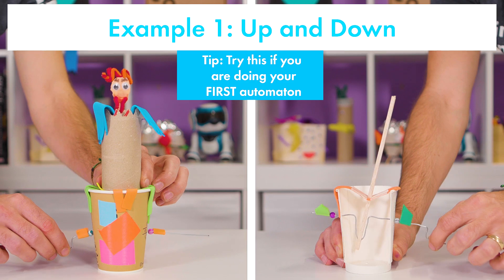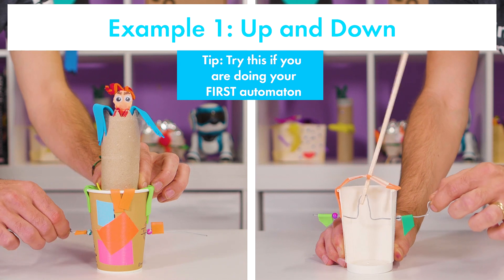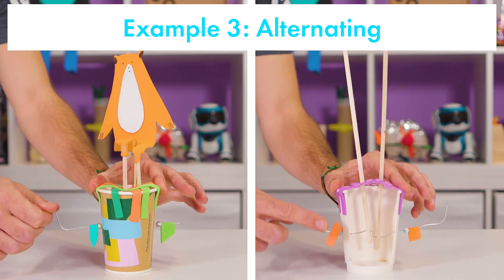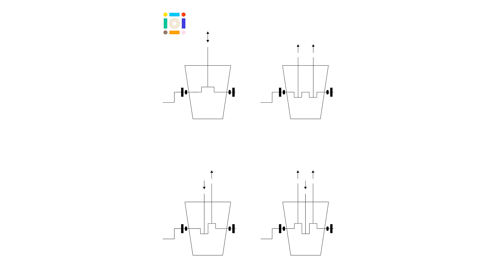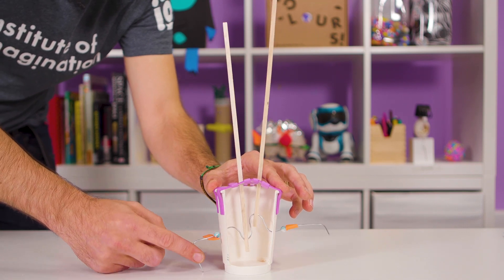Let's take a look at the motion that we can create with automatons. First, have a think about the crank that you would use to make your idea come alive. For this make, we are choosing an alternating motion with two sticks.